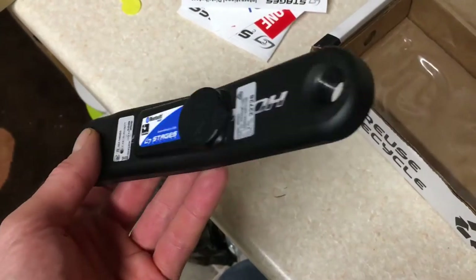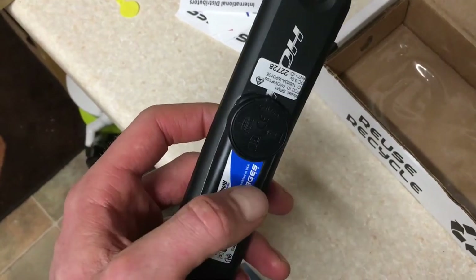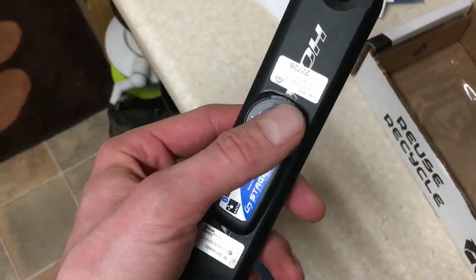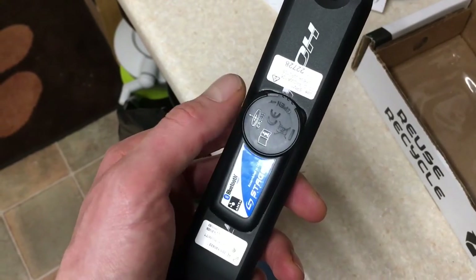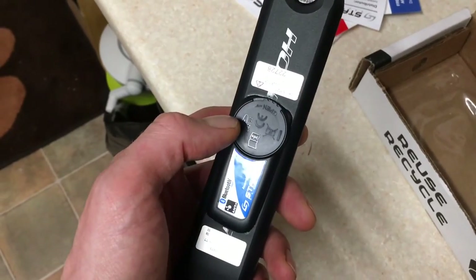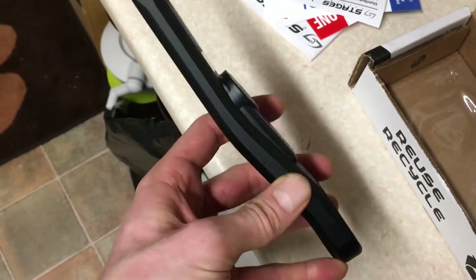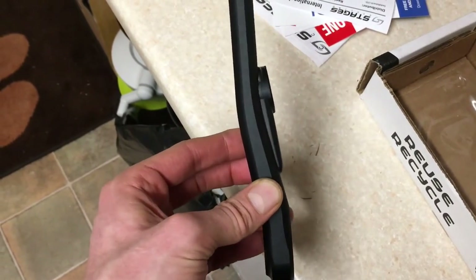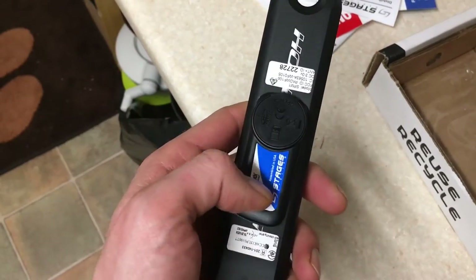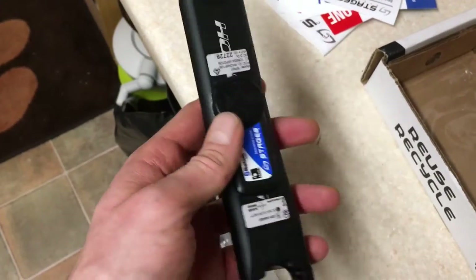Hats off to Stages UK for sorting me out quickly. The improvements made on the Gen 2 will pretty much solve the problems with the Gen 1s. Basically the battery doors were quite brittle — the plastic wasn't substantial enough for the job. Also they were badly sealed, so water ingress was quite common. They've also made a slimmer profile so there's less chance of hitting chainstays and chainstay-mounted brakes. The biggest improvements are obviously battery life, the strength of the battery door, and the general appearance is a lot better.